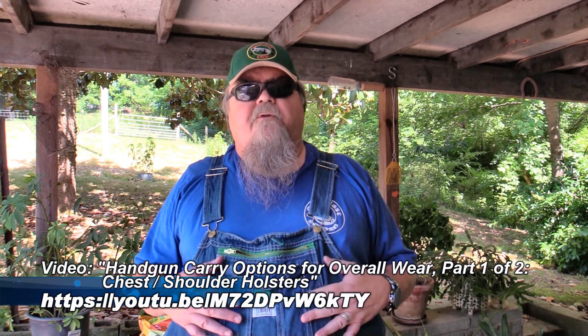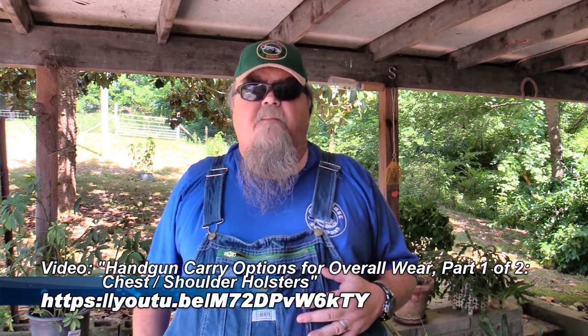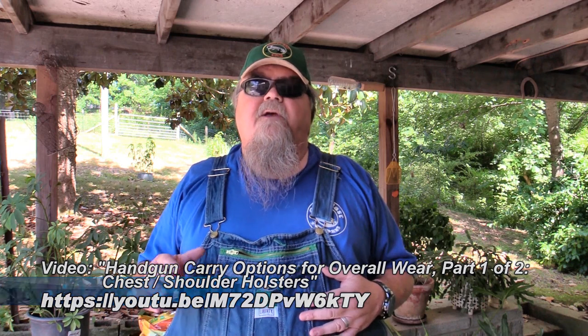Regardless of whether I'm carrying a larger pistol in a holster on my chest, shoulder holster, or whatever, I've always got a pistol in my pocket. I've got a standard pocket load — all my pockets get the same thing every day. I recommend you do that so you're never fishing around for anything. I've got my flashlight in the same position, a clip knife in the same position, a pocket holster with a pistol, and a double mag pouch on the other side.